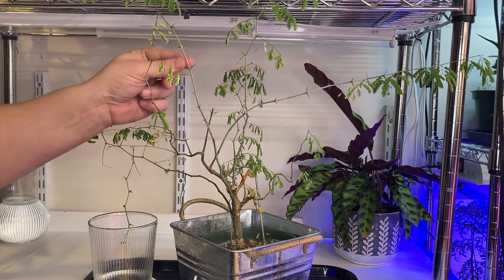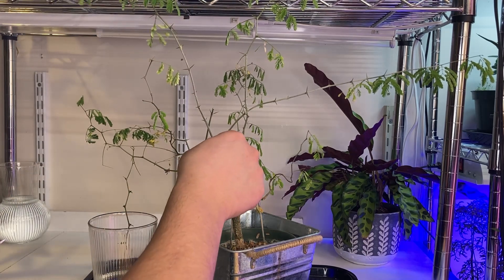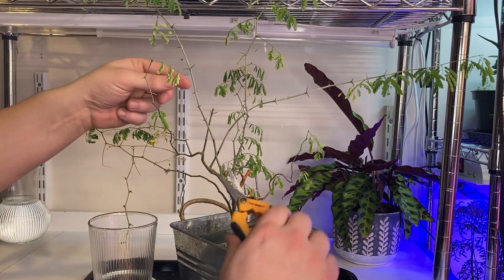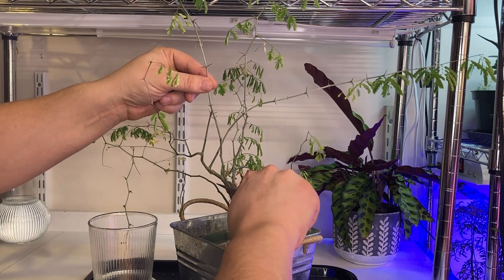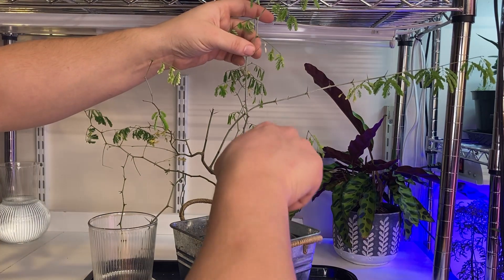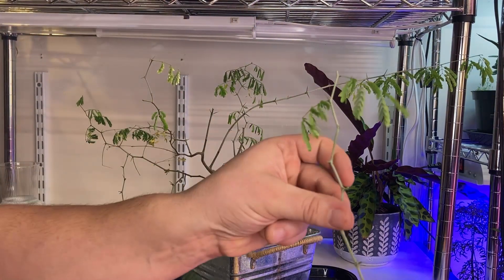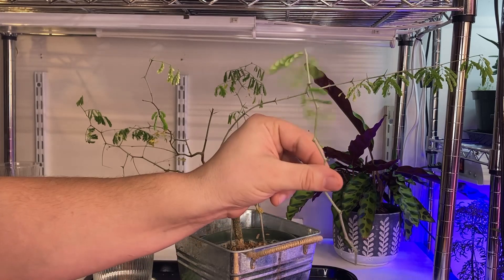It's very early in its development, but I want to document the whole progress and see how the tree responds to what I do to it over time. This one I don't think is going to stay at all, so I'm going to cut it right back. With a few of these cuttings, I'll keep a couple of sets of leaves on just to see what the difference is.